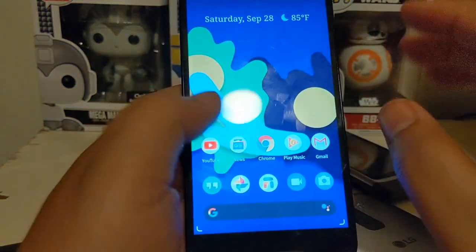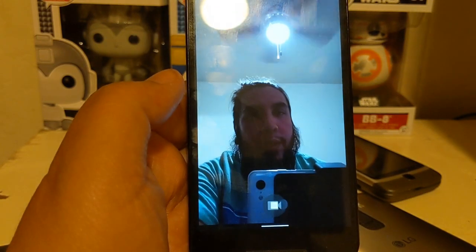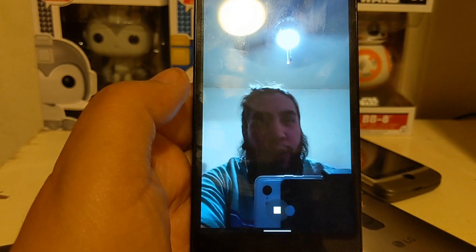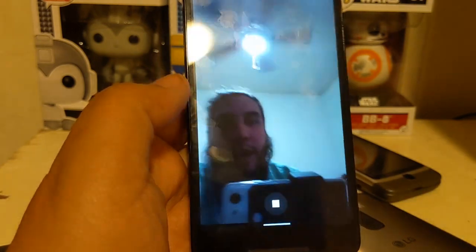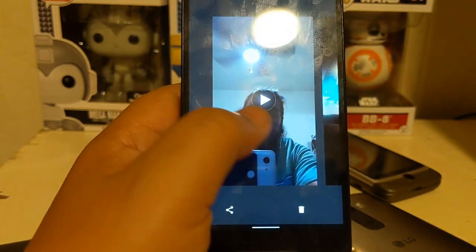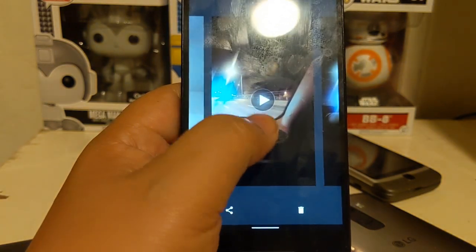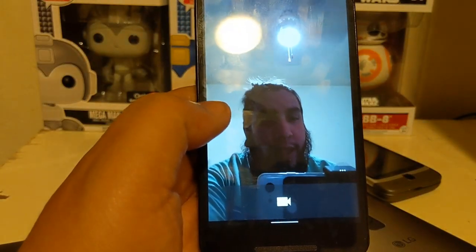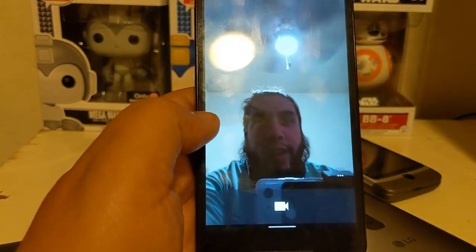Everything seems to be working fine as far as taking pictures and videos. We'll go to the camera — there I am. I'll take a quick video and maybe put it in picture-in-picture or at the end of the video. The camera does get a little buggy at times, as you can see there when saving the video file. I took one while riding in the car, which is pretty cool.